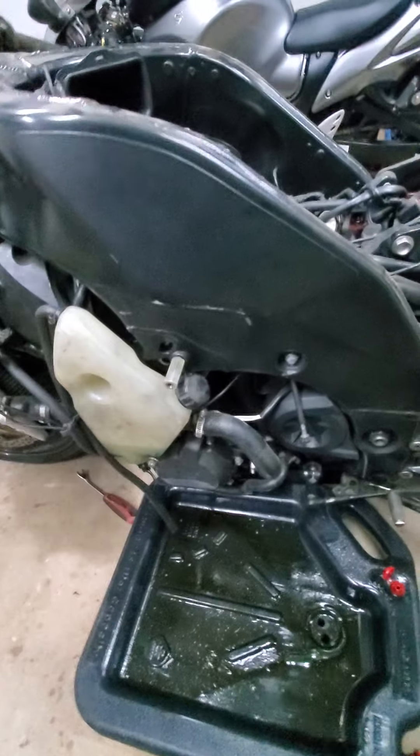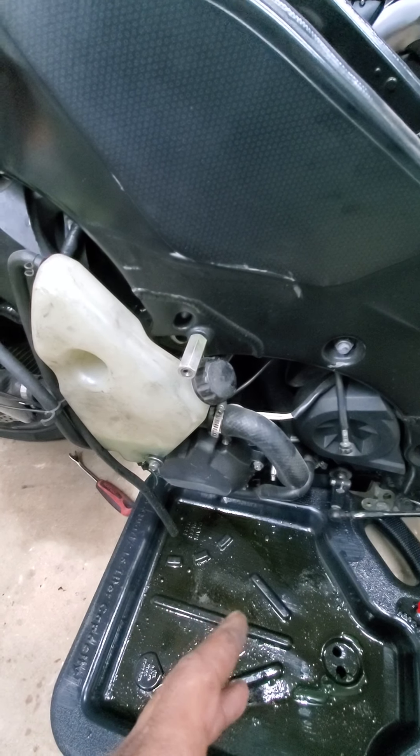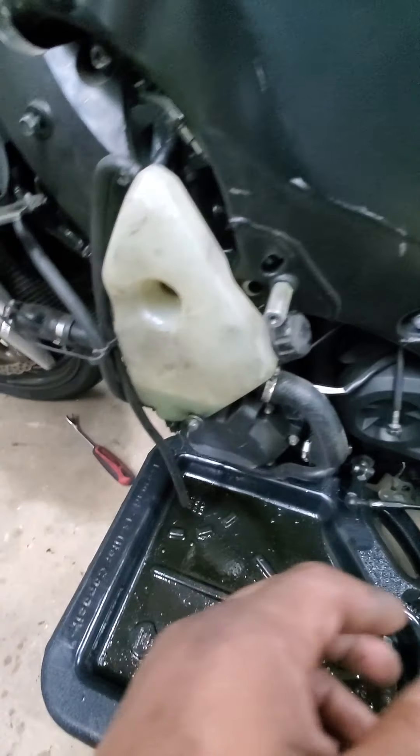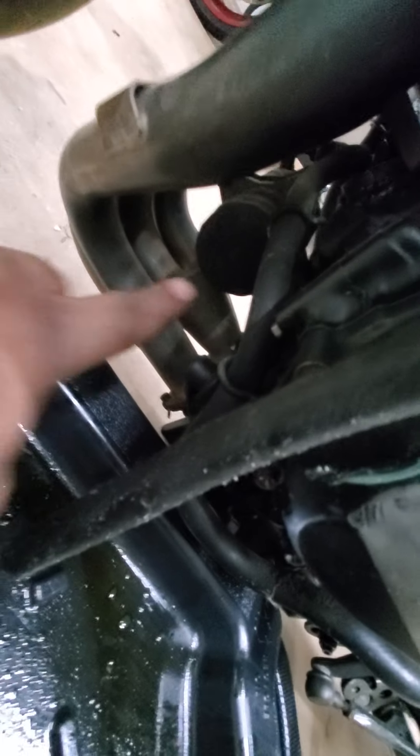I paid like $2,200 for a bike with what I thought was a blown motor. At the time I didn't know much about working on motorcycle engines. It was actually a bad oil cooler — it kept leaking oil into the water. I thought it was a blown head gasket, but I found a video showing how to test for it, and sure enough it was the oil cooler. I ended up going through like three head jobs because I thought I was doing something wrong.